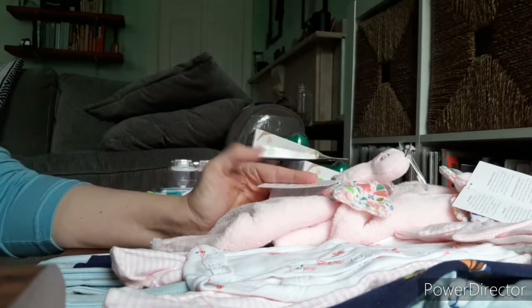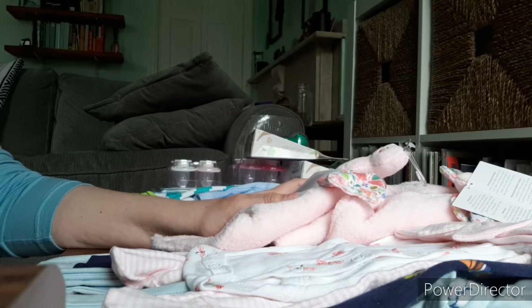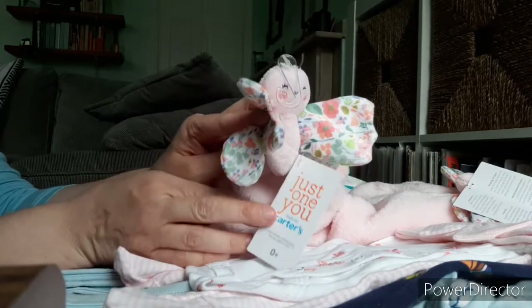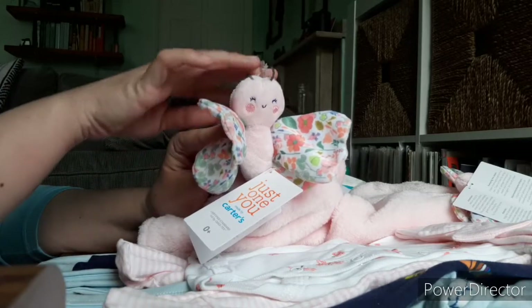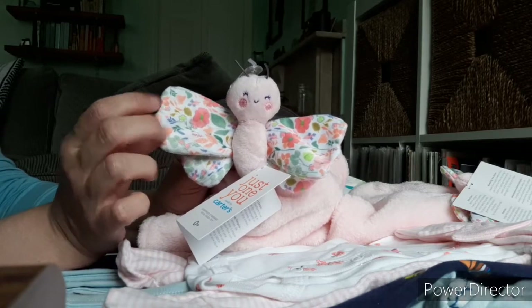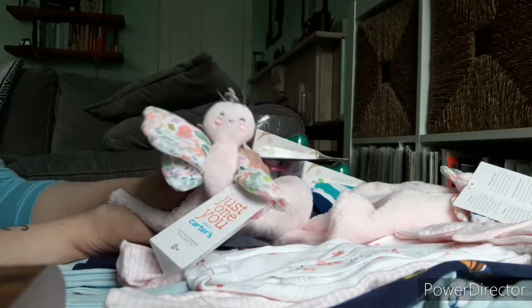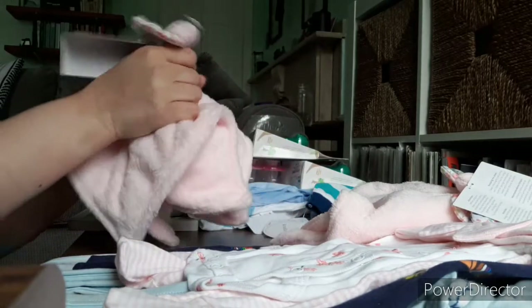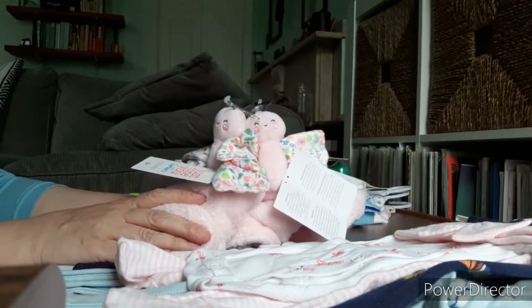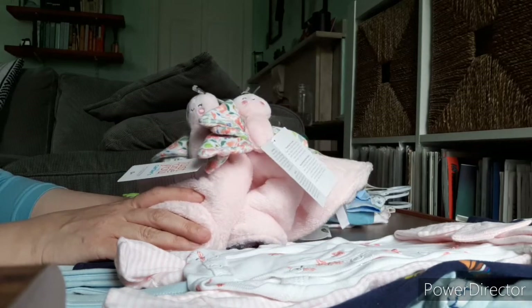I actually went into Target looking for a very specific set of things, and I did find them — I had to go to two Targets, but I did find them. The first one is this super sweet little butterfly lovey. This is a Just One You lovey. Look at that happy little butterfly face — I love these floral wings. It is velour and it is so, so soft. It's just like your typical lovey or security blanket at the bottom. There were two left in the store. The first store said they were in stock and they lied, so at the second store I bought them both. I got one for Zoe and one for my family member who is having a baby girl as a gift.